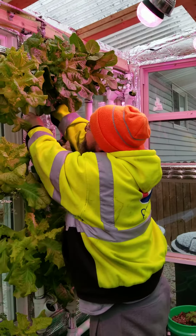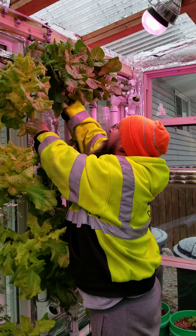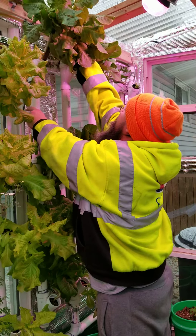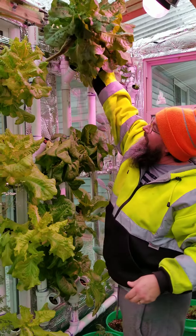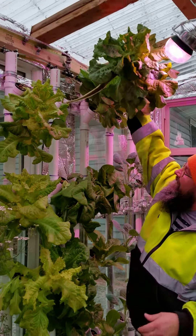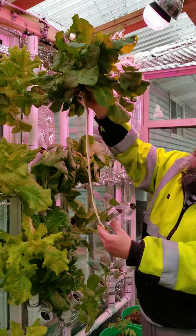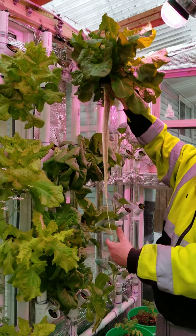There we go. Whoa! Are you getting that? I sure am. Wow! Look at that. Woo! Look at the root system off of that. Beautiful.